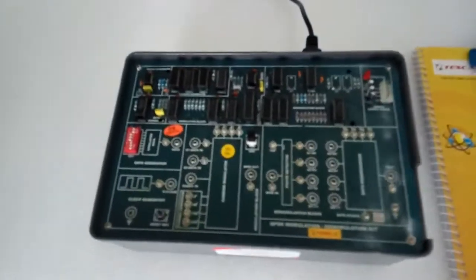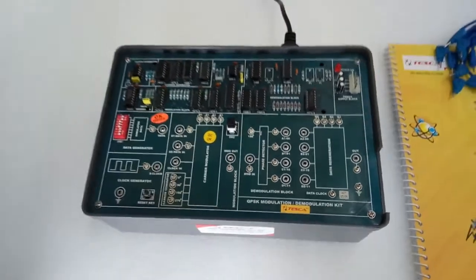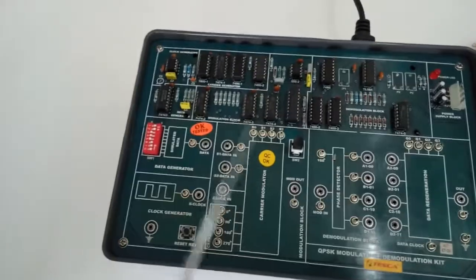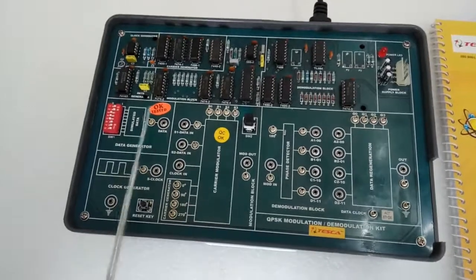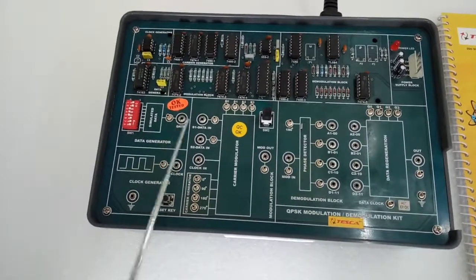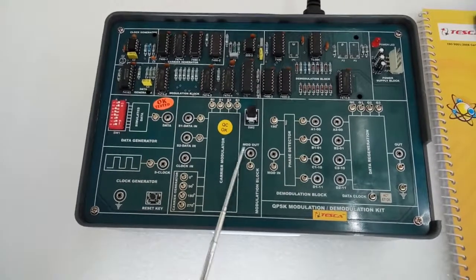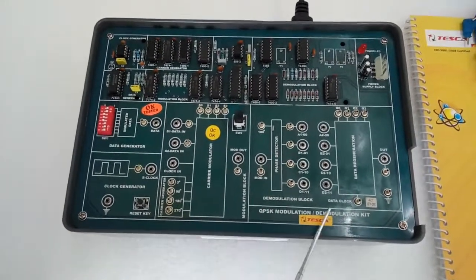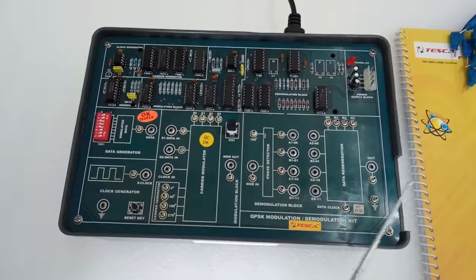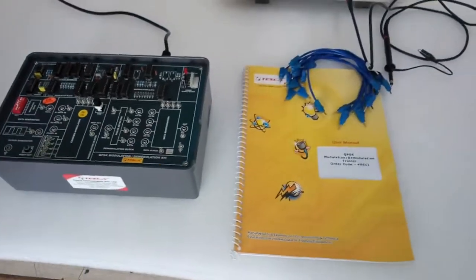Today we are going to show you our QPSK modulation demodulation trainer kit; order code is 40611. These are the different ICs mounted on the panel. This is the modulation block and this is the demodulation block. Here is the high frequency carrier signal and this is the data signal that is going to be modulated. This is the carrier modulator, this is the modulator output. Here in the demodulation block is the data regeneration, and this is the demodulated output. The user manual and patch box are included with this kit.